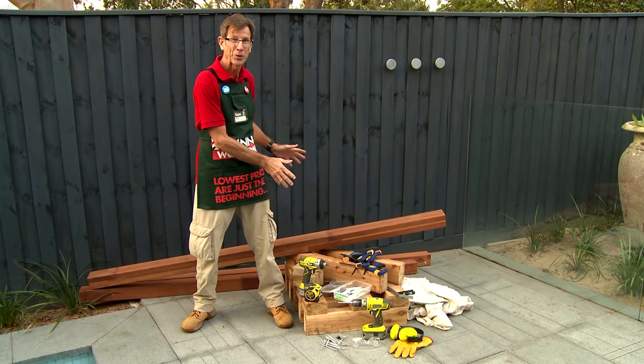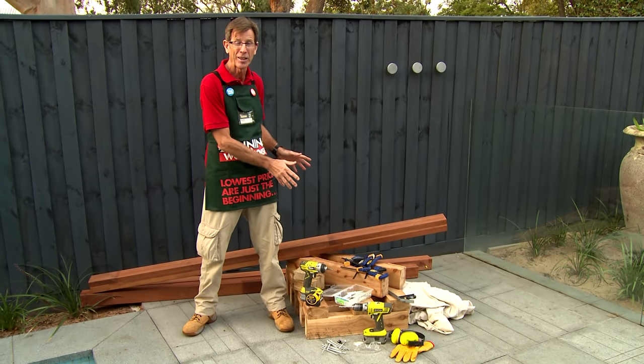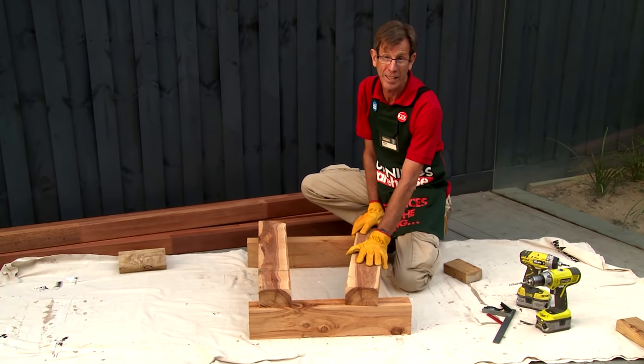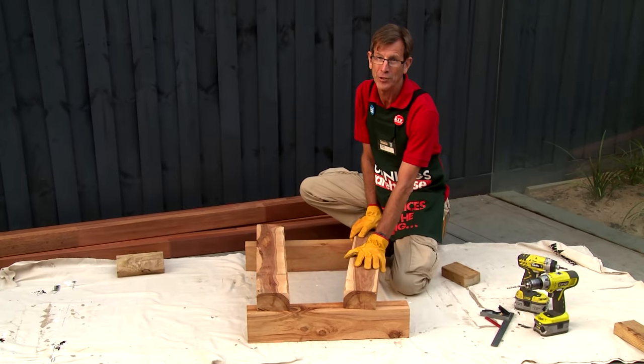These are all the tools and safety equipment that we need to build our outdoor day bed and I've had all my material pre-cut at Bunnings. The first thing to do is set out one end of our outdoor day bed.